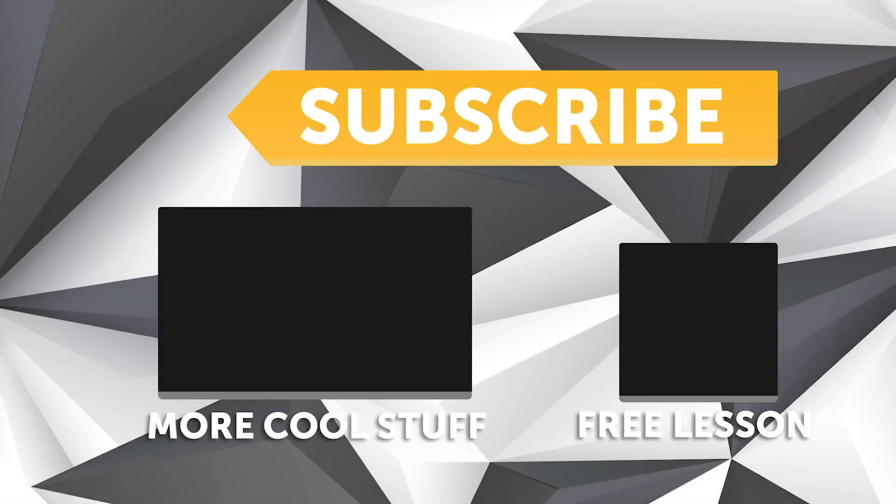Cheers mate, thank you. If you liked that video make sure you give it a thumbs up and if you're not already a subscriber make sure you're subscribed — we release a new video every week. If you like free stuff, click the link in the description to claim your free spot to our next live lesson.